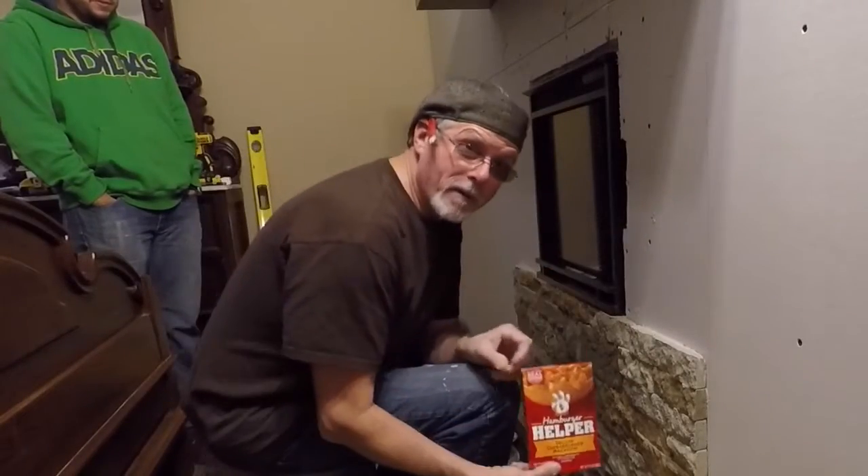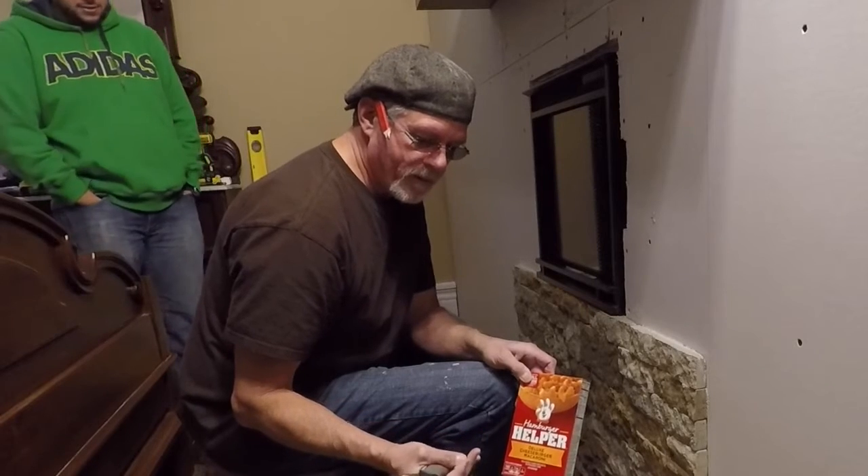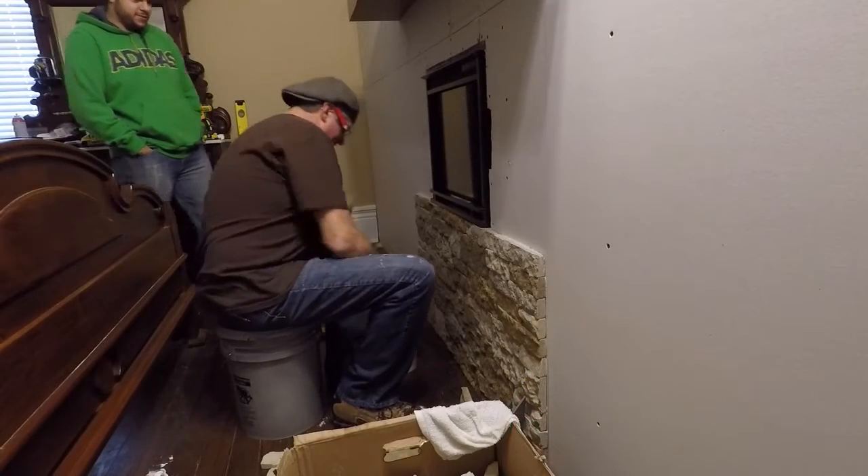Here's what Jordan got me for Christmas. He knows that Hamburger Helper — there's pizza, spaghetti, lasagna, Hamburger Helper — those are my four favorite foods. Jordan, he's a jokester.